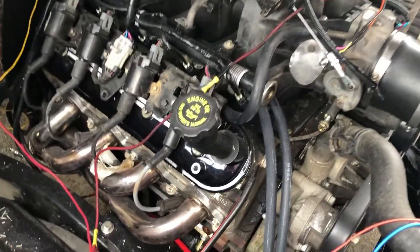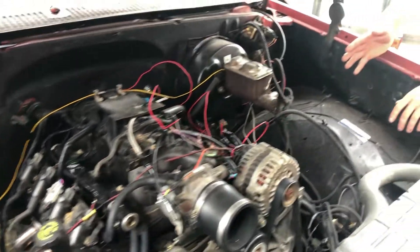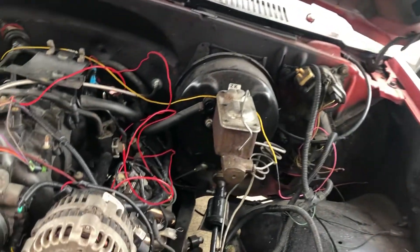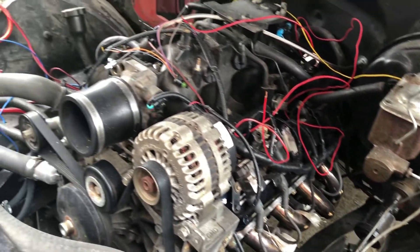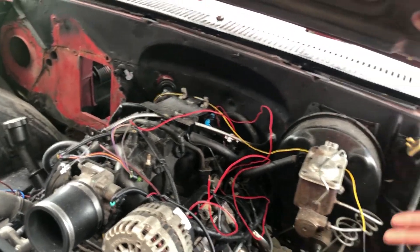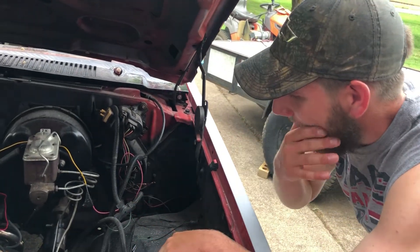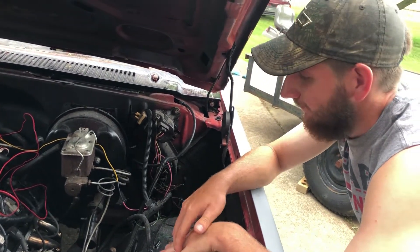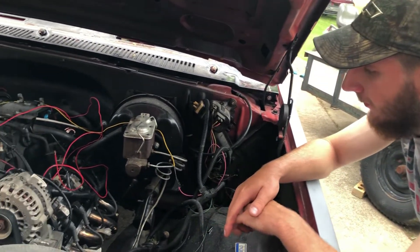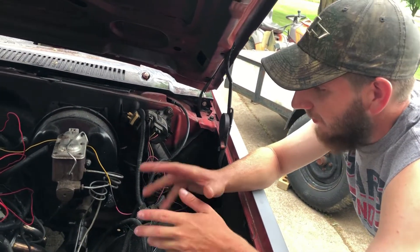The sticker on the truck said 5.3, but the guy that flashed the ECU said the ECU has a 4.8 VIN. I haven't taken the time to look at the VIN on the actual engine itself to see if it's a 5.3 or 4.8, but it doesn't matter to me — it runs, it moves, it goes down the road.